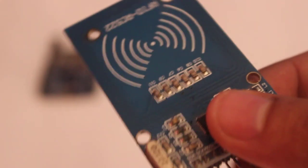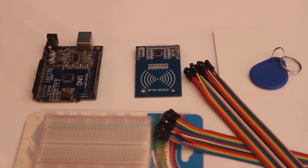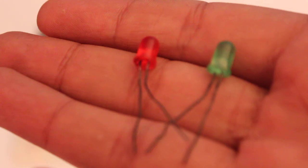Let me introduce the components we will need: Arduino UNO, MFRC522 RFID Reader, RFID Tags, a solderless breadboard, jumper wires, and LEDs.